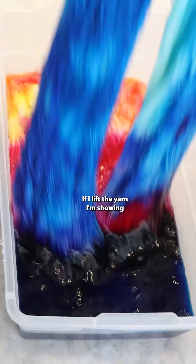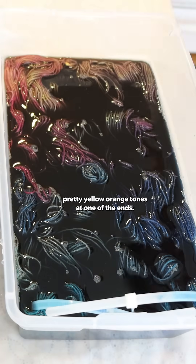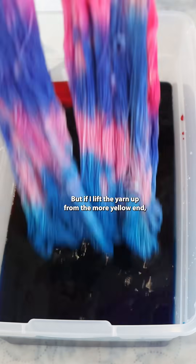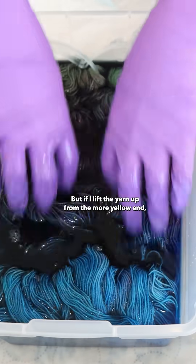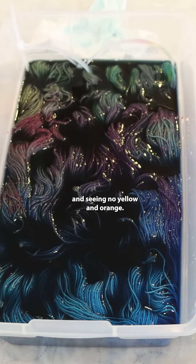If I lift the yarn I'm showing here from the blue end, I get some really pretty yellow-orange tones at one of the ends. But if I lift the yarn up from the more yellow end, I end up getting a lot more greens and see no yellow and orange.